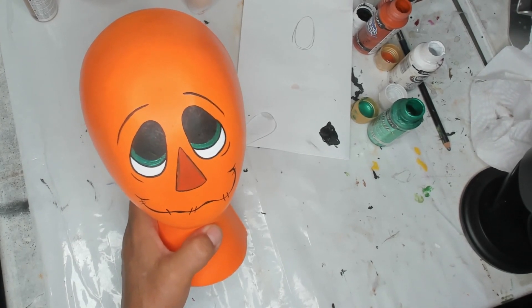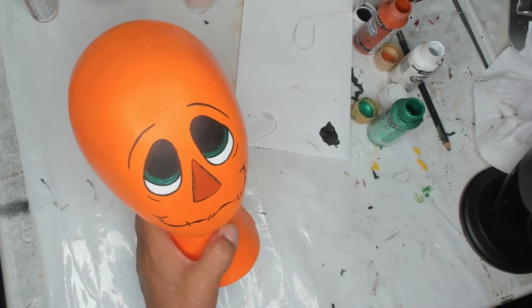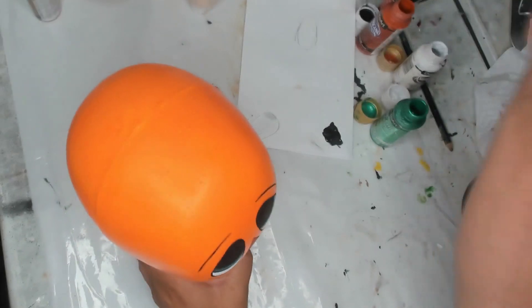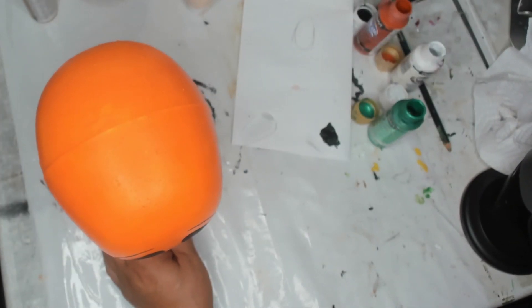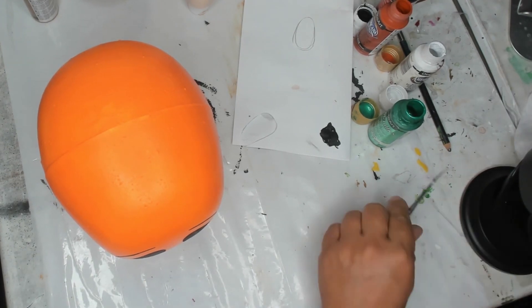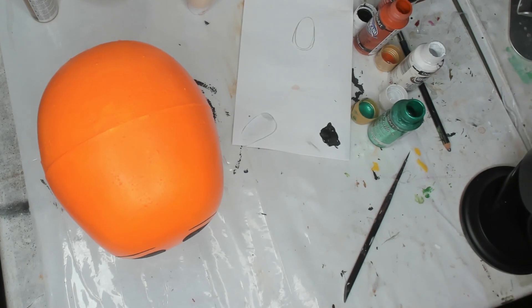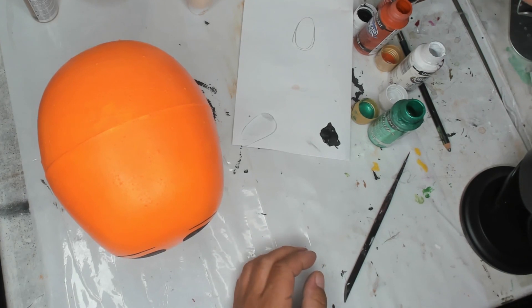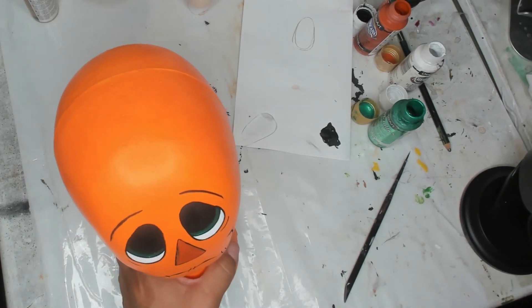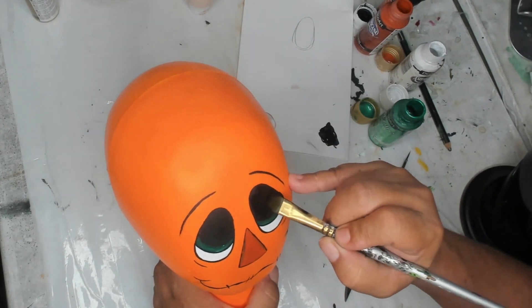Maybe one more coat of black, then I'll do highlights on the eyes. I have too many brushes — I've been doing so much painting. Let me find my orange glitter. Just one more line in the middle there. It looked a little crooked but let's move on — now next we're going to do some glitter.